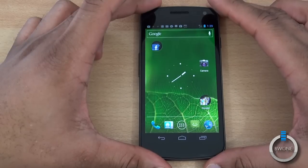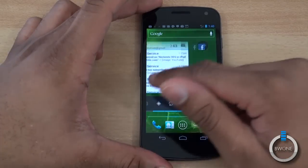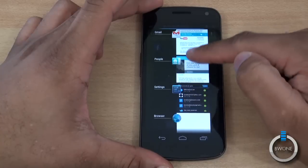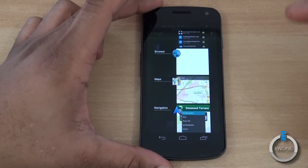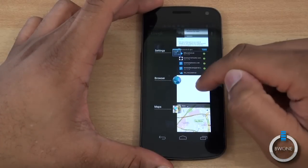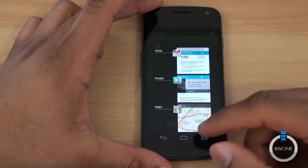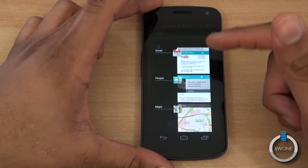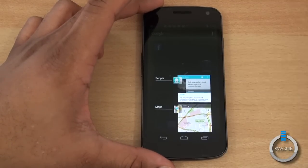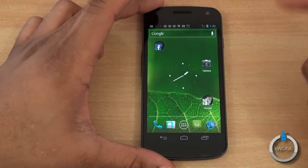Another cool thing is the improved multitasking capabilities — something they've definitely improved in Android. Hit the multitasking icon and it brings up everything you have running. Tap on an app to go into it, or swipe it to close it out. You can manage how many applications are running at the same time — I've had up to about 10 or 12 open without noticing any slowdown. You can swipe either direction to dismiss them, making multitasking really easy.